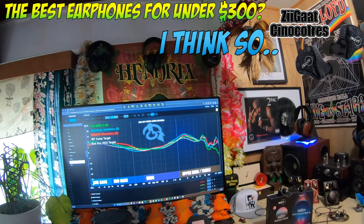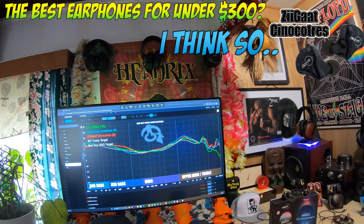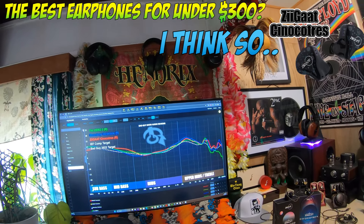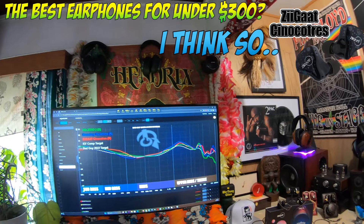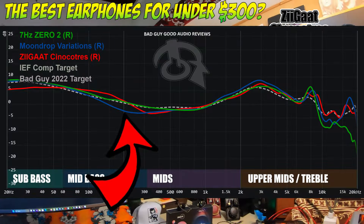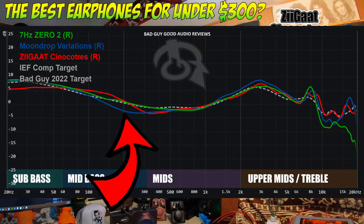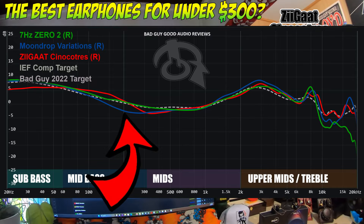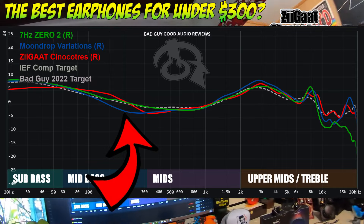You can see the Moondrop Variations in lighter green. The Moondrop is known because of the sucked-out mid bass, and they had literal variations in what people were getting — so it was aptly named the Variations. But a lot of people that watch my channel don't like that kind of tuning.